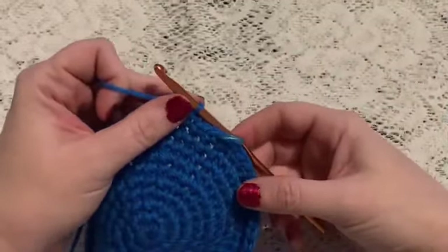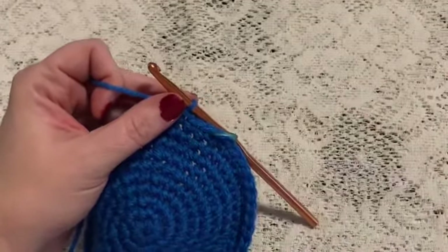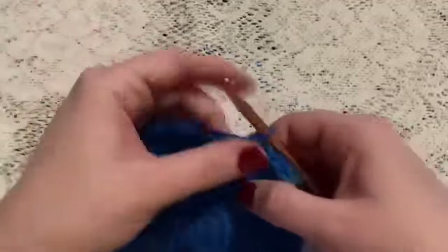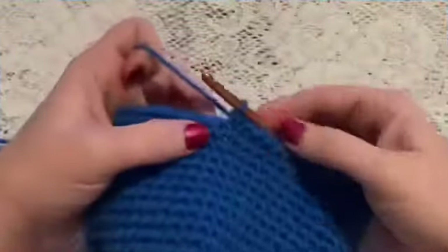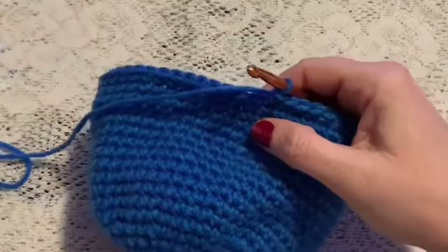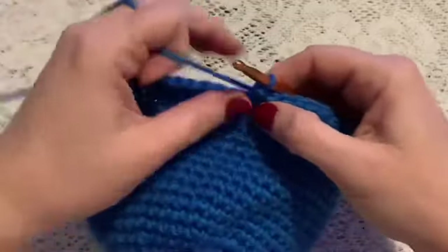This will also be a really good time to weave in that beginning end. Here I've come to the end of round 20, and now we'll start doing the ear flaps.